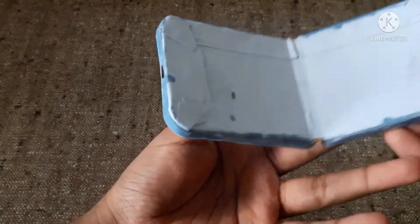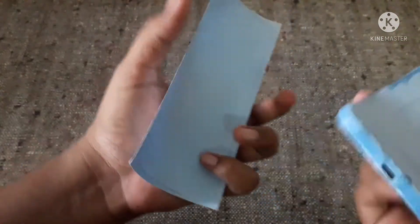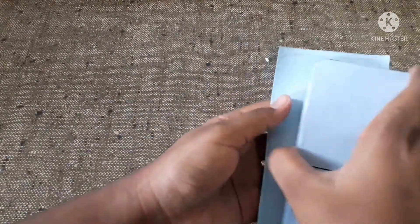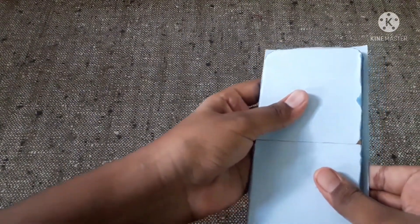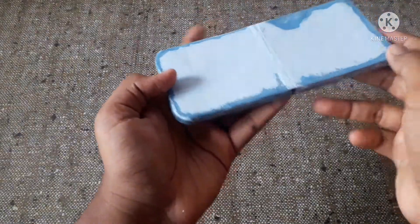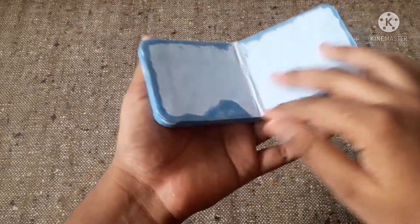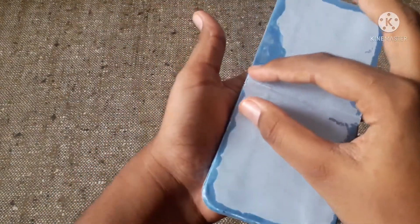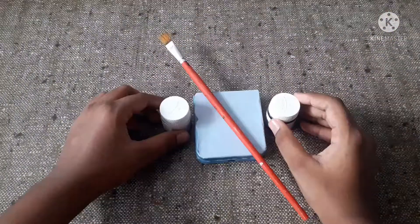When you fold for a lot of time, this part will start becoming weaker, so we should stick another piece of chart at the front. Just mark the size of the phone and stick it. After sticking, cut the extra chart. I have used FlexQuick and again sanded it to make it stronger. You can also stick a cello tape here to make this part stronger.